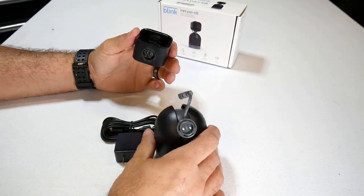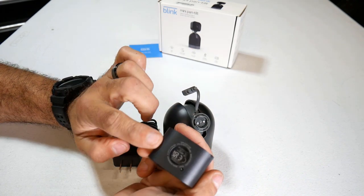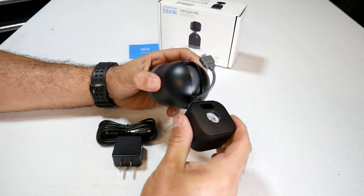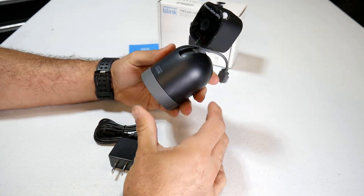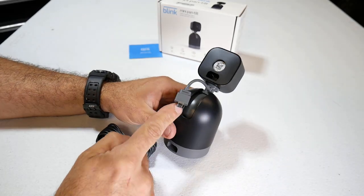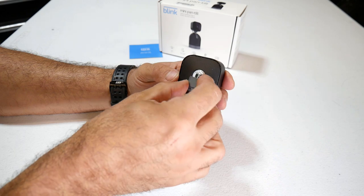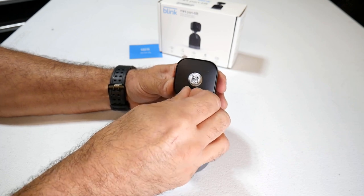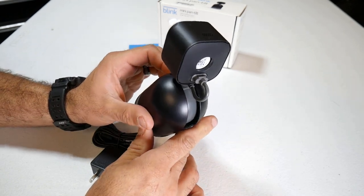Let's go ahead and get this set up. First, you're going to take your camera and it's just going to clip right on top. There's a spot for it right there — you just go ahead and pop it right in, make sure it's centered. Then you're going to take this cord and plug it right into the back of the camera. There's really only one way you can plug it in. Plugged in — nice and easy.